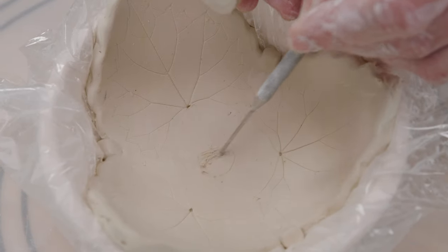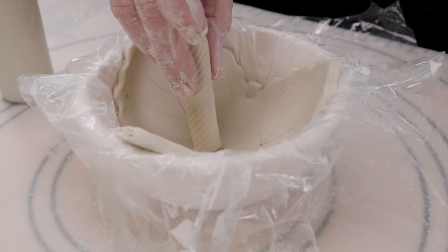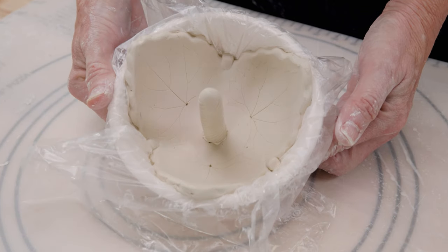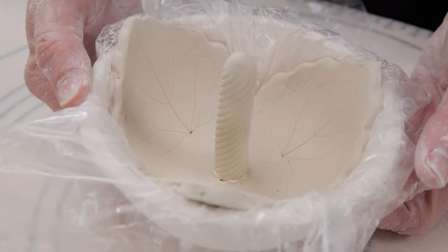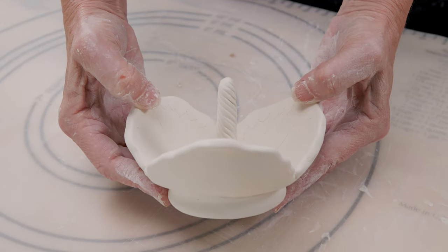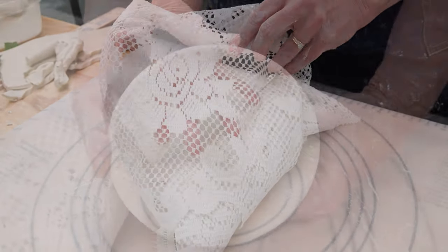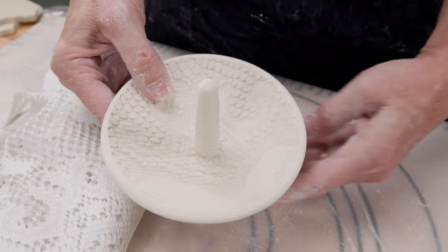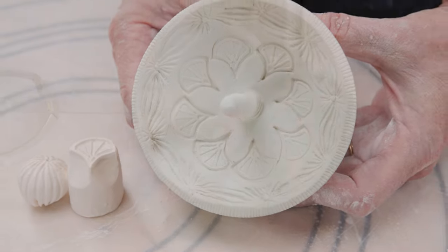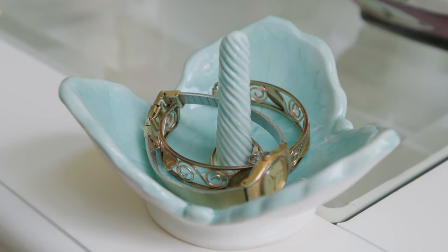Now I just need to find the center of the bowl where I can score and slip and attach the stem. When it's leather hard, you can either flatten the bottom for a foot or make a foot of your choice. Here's what I made earlier where I created a ring from clay for the foot, then attached the bowl over top. Here's another hand-built variation where I used lace for the texture, then carved the word 'rings' into it. I created this one using my handmade clay stamps for the texture. The possibilities are endless. I can see creating custom gifts for brides and grooms with their names carved into them, or making them bigger for your keychains and wallets.